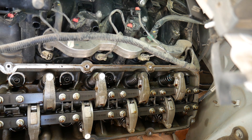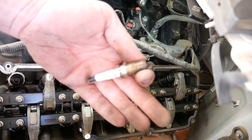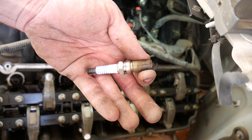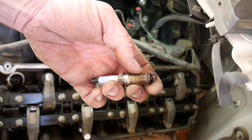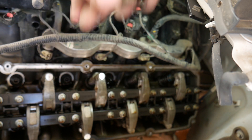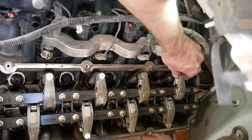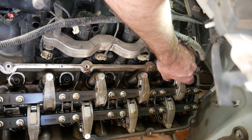Now this engine has two spark plugs per cylinder. I find that it's easiest to pull the ignition coil out so we can look straight in from the top of the engine instead of looking by the exhaust or through the inner fender. As you can see, I can rotate the valve spring on that cylinder and the rocker arm is loose.